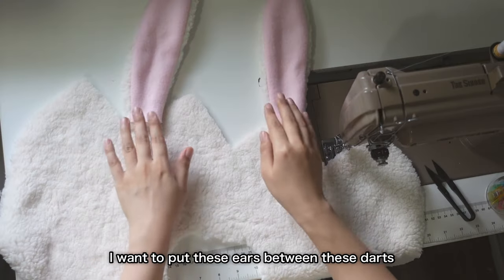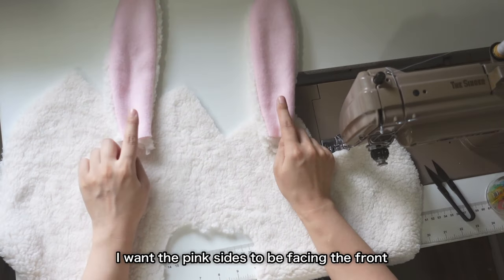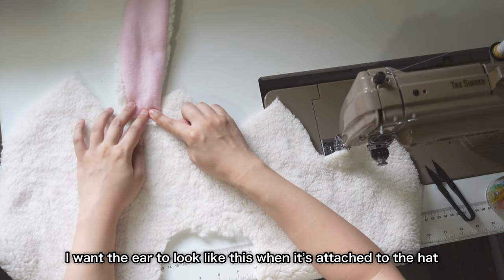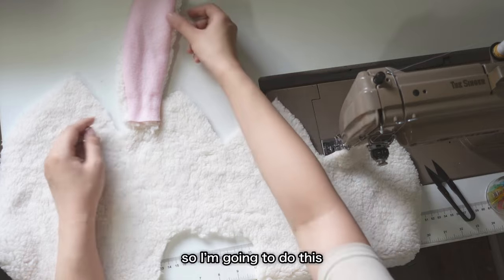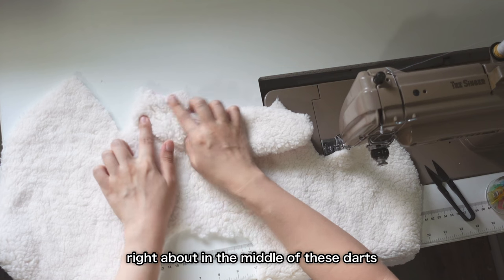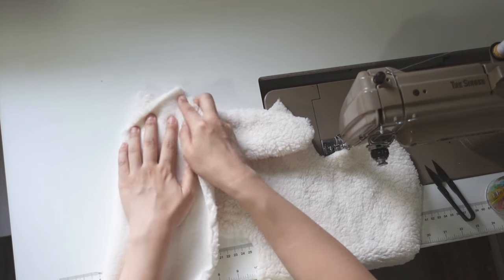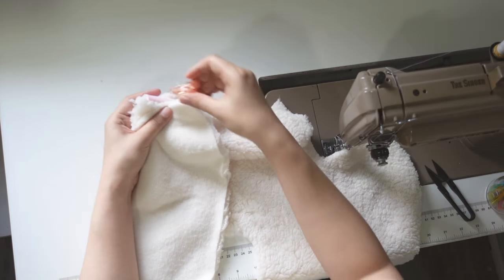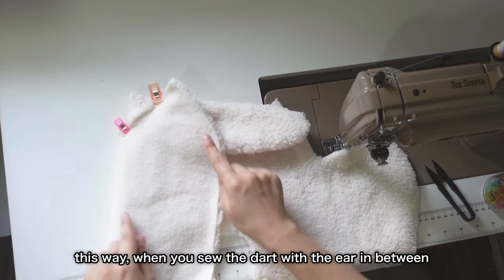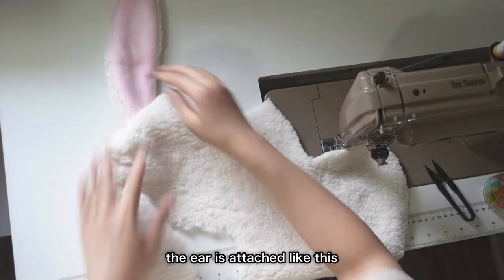Now I want to put these ears between these darts. This is the main piece and this is the front. I want the pink sides to be facing the front, so I want the ear to look like this when it's attached to the hat. Right about in the middle of these darts, then sandwich this. This way when you sew the dart with the ear in between, the ear is attached.